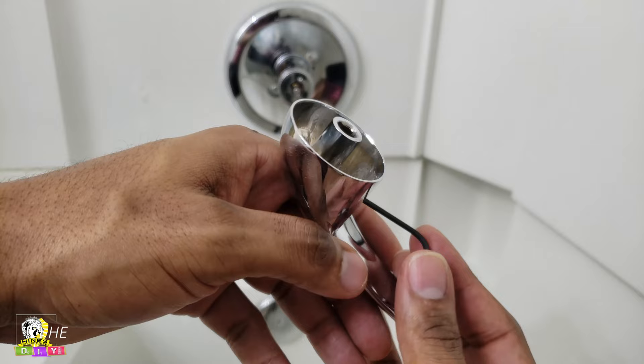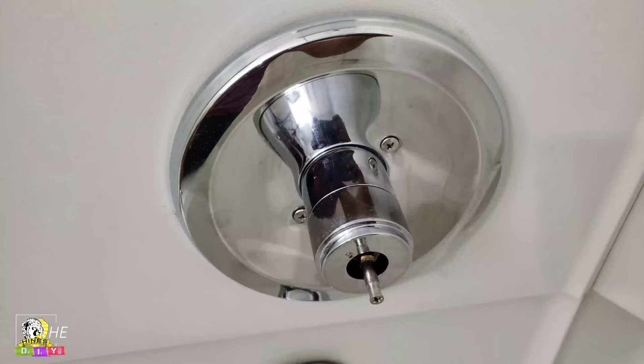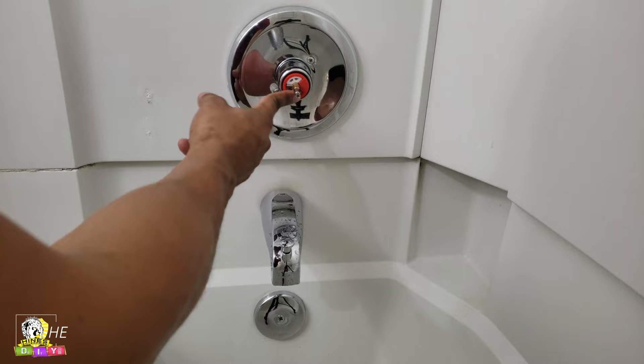So after you take the handle off, this little cover right here unscrews. You unscrew this cover, and once you do, you take this little piece off if you have it on yours. And this is where all the magic happens.